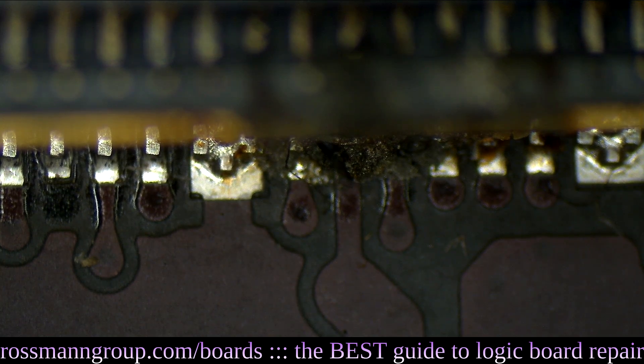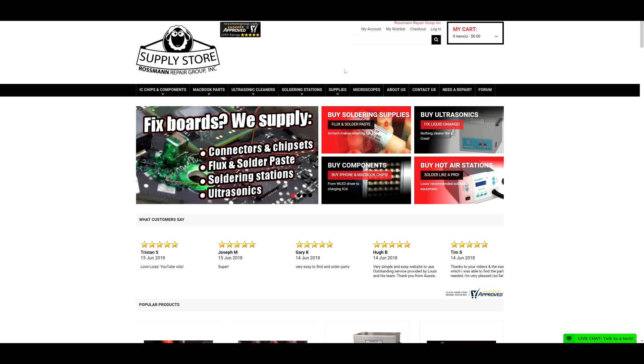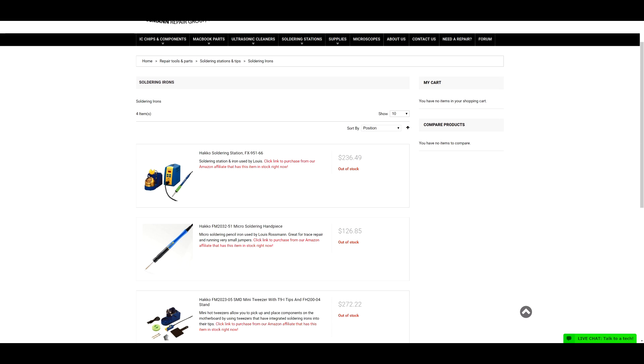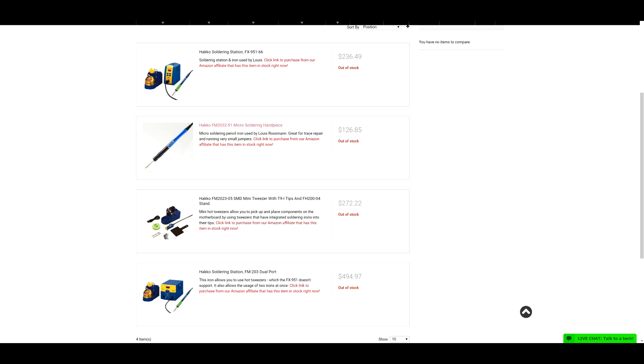If you're interested in where you can find equipment like this, all the equipment I recommend is listed on store.rossmangroup.com. If you go there and you're curious about the type of irons I use, you can go to soldering stations and soldering irons, and you'll see a list of the irons I use and recommend, including the micro pencil.